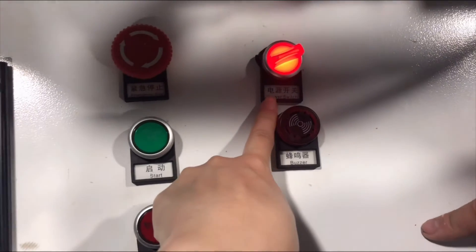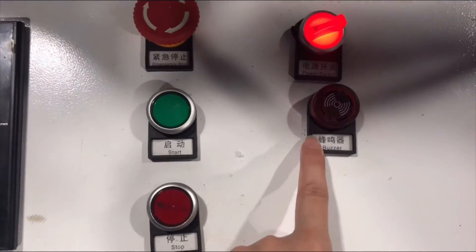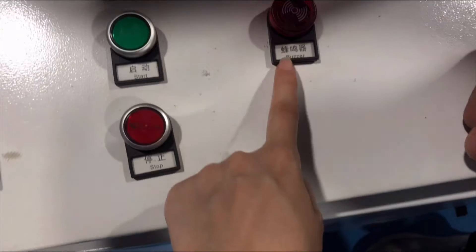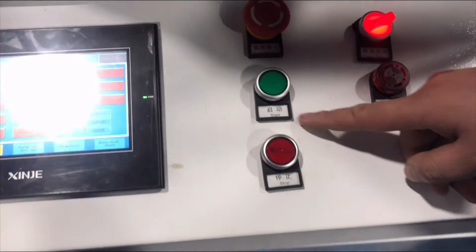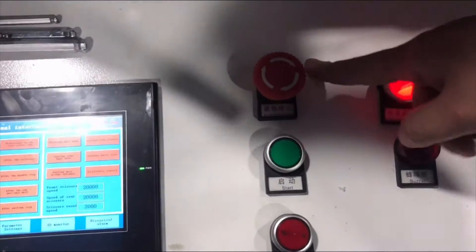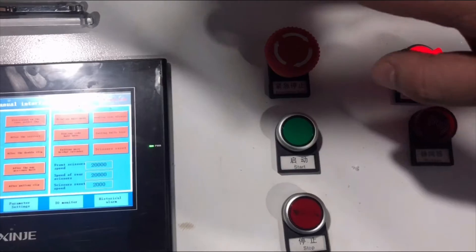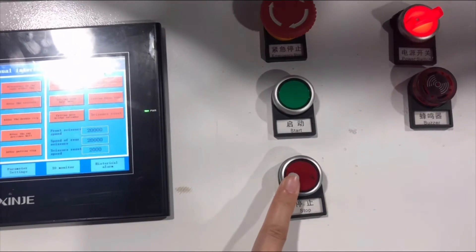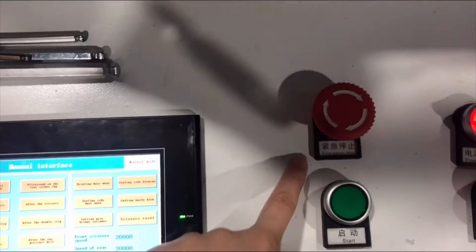This is the power switch for the whole machine. If the machine has problems, it will alarm. This is the stop button, this is the start button, and this is the emergency stop. The difference between stop and emergency stop: the stop button makes the machine stop slowly, but pressing emergency stop makes the machine stop suddenly.